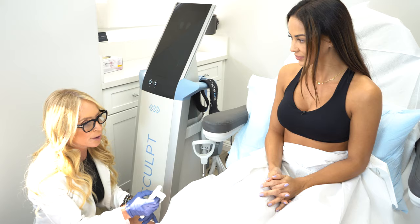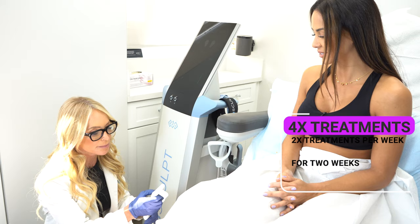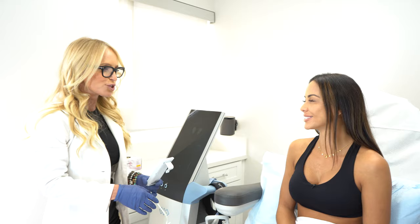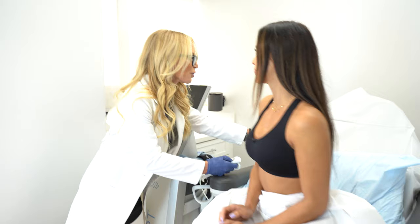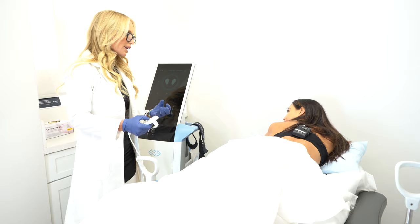The mSculpt is a series of four treatments, two times a week over two weeks — so it's a two-week commitment. The sessions last about 30 minutes, equivalent of doing 20,000 squats. Nobody — you, me, or even a superhuman — wouldn't physiologically be able to do that much exercise without breaking down muscle. That's what's so cool about this machine: you don't injure the muscle.